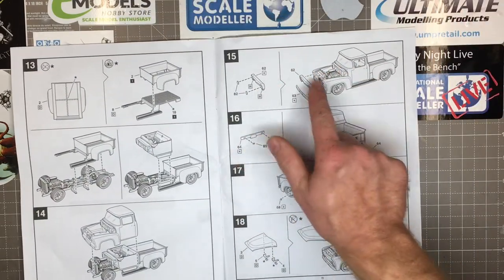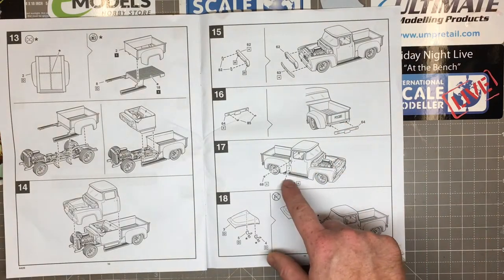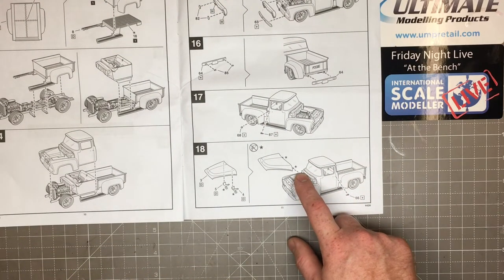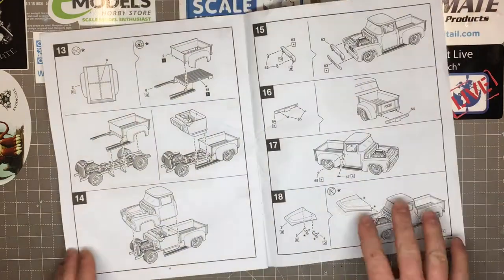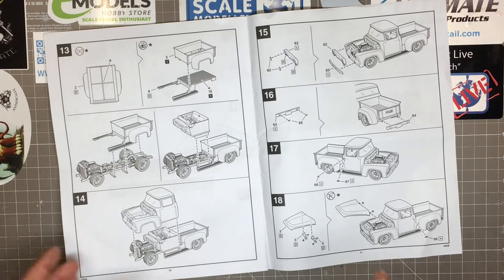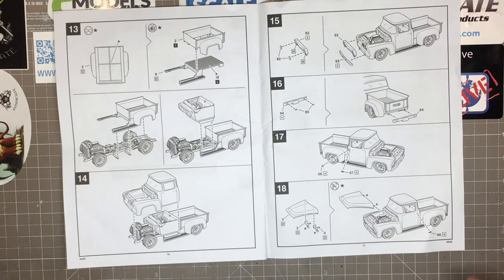Moving up to step 15, you put your radiator and front grille on. Step 16 is the rear bumper, door handles, and filler cap. Then the bonnet — or hood if you prefer — goes on and that's it done. It breaks down quite nicely. There's a good bit of detail in there, a good amount of parts, but without being overly complicated or creating fitting problems. Everything looks well thought out and it's just going to build up nicely. Well done, Revell.